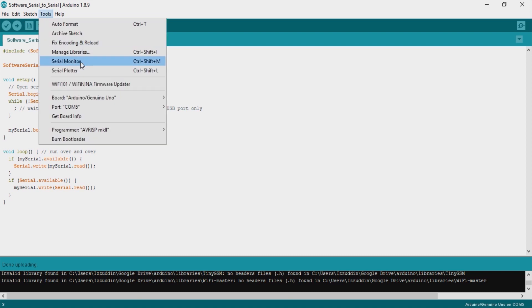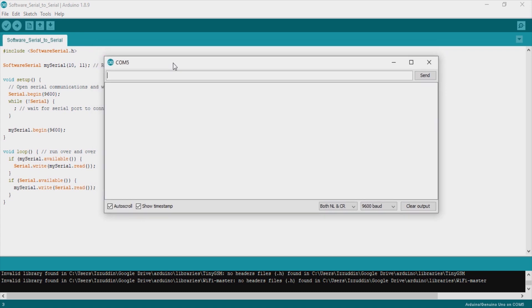Let's open the serial monitor. The first thing to do is check the AT command to see if the SIM is connected and ready to answer. When we type AT, the SIM will answer with OK, so the communication between the Arduino and the SIM800L is already connected. We check if the SIM is ready by typing AT+CPIN, and it answers CPIN: READY, so the SIM800L seems to have no problem.